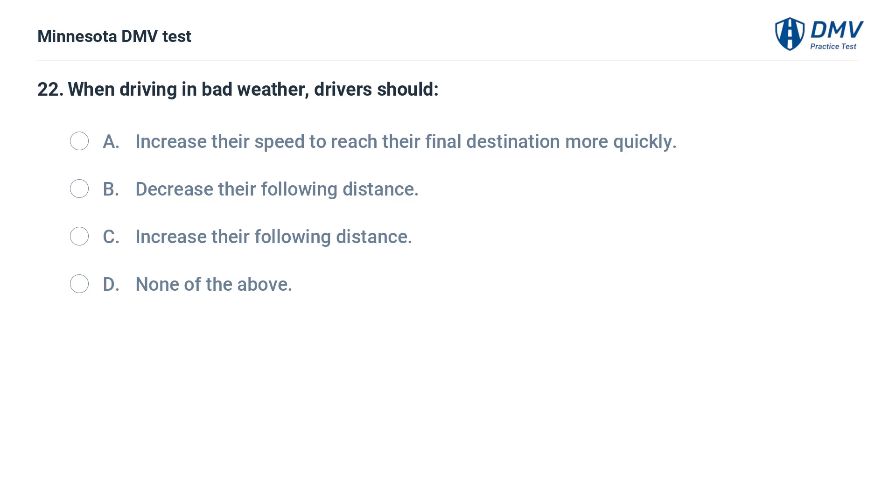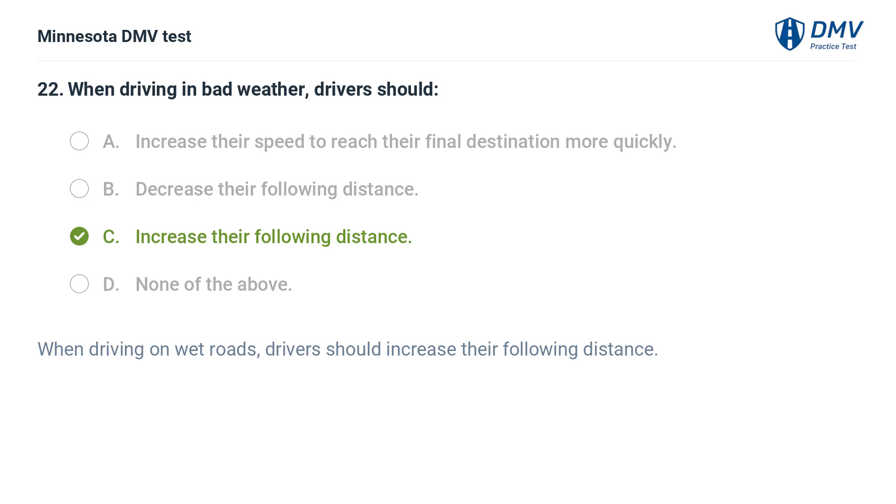When driving in bad weather, drivers should: A. Increase their speed to reach their final destination more quickly. B. Decrease their following distance. C. Increase their following distance. D. None of the above. The correct answer is C: Increase their following distance. When driving on wet roads, drivers should increase their following distance.